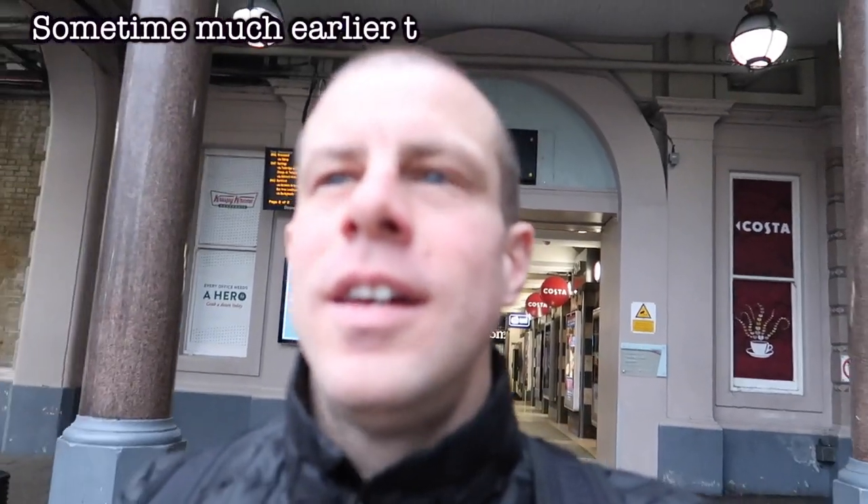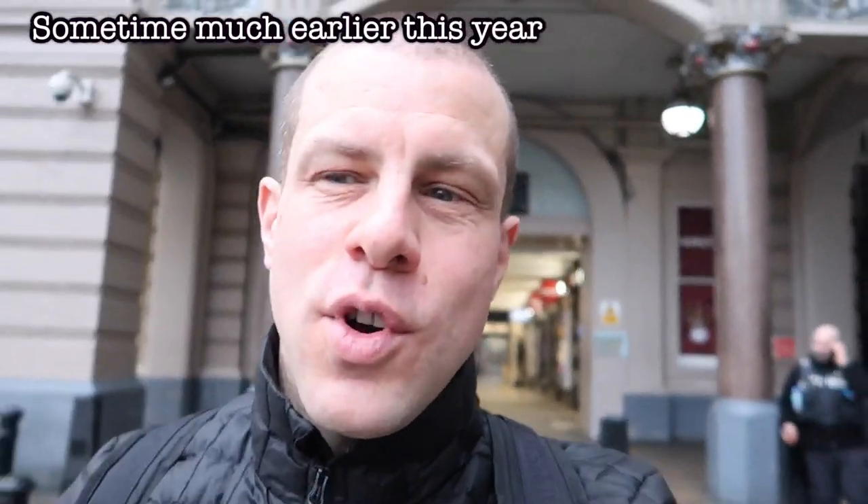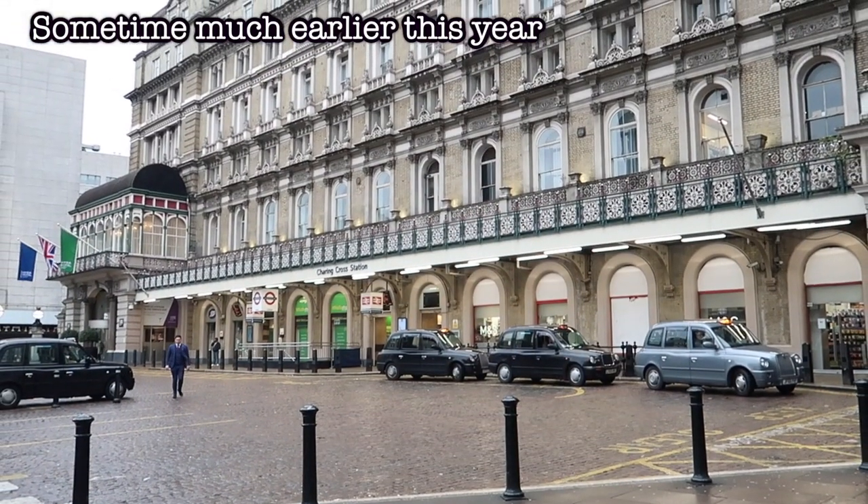Welcome back to London. Fancy beans on toast — when you've got a craving for something, nothing else will do. So that's what we're doing today.